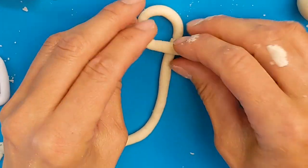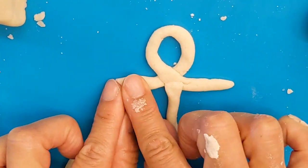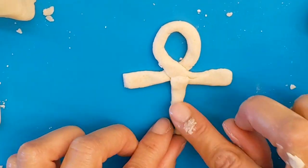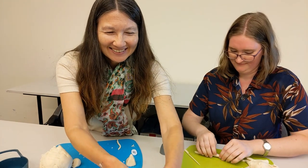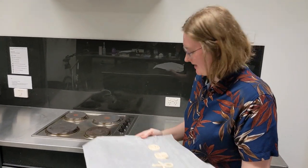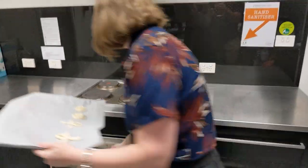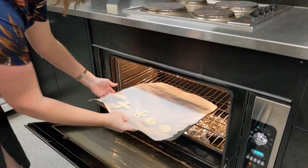Now I'm going to make the symbol of the Ankh, which is like a cross — I think it's the oldest cross. For the Ankh symbol I just made one really long snake shape and flattened it a little bit, like arms with a wide top — that takes no time at all! So now we're going to put them in the oven at 160 degrees for two hours. Make sure you have an adult with you when you're doing this and they can pop them in for you.